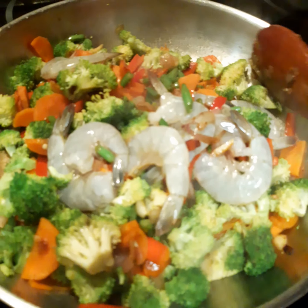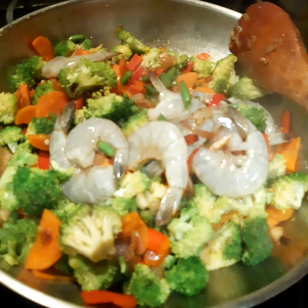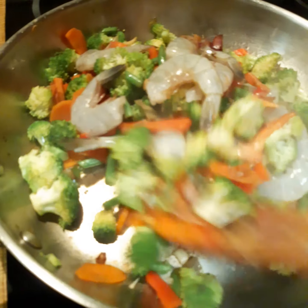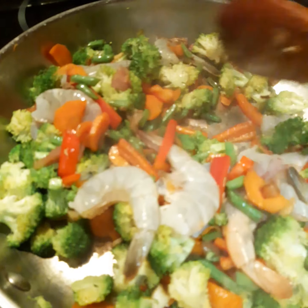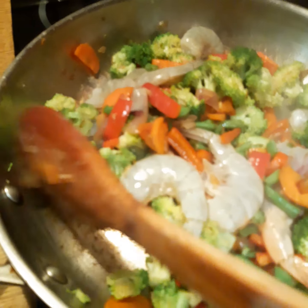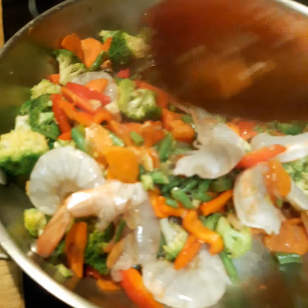I add a few more pieces to the pan and stir fry everything together. The vegetable must not be really very soft — it must be a little bit to the bite, because the color will not change and the texture will be better when it's not overcooked.